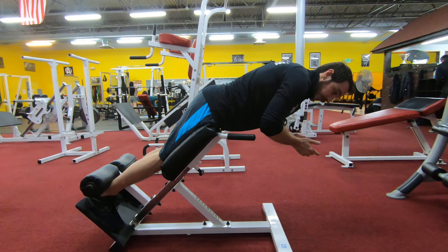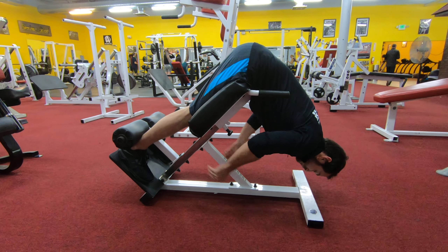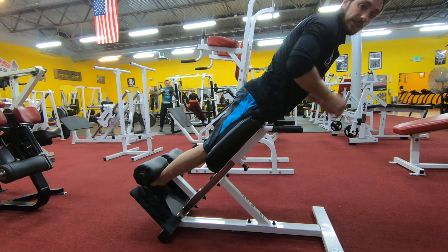Now if we want to turn this into more of a back exercise, we would do the same thing, however instead of squeezing our glutes we're going to think about keeping our back nice and straight and then raising ourselves up, right like that.